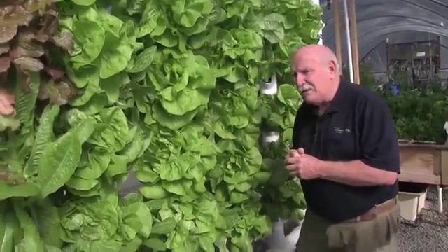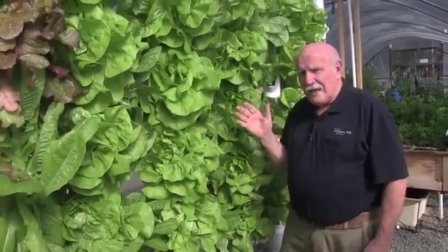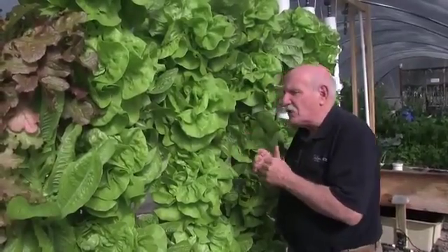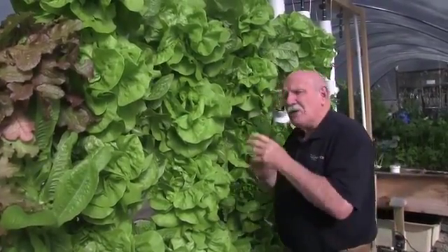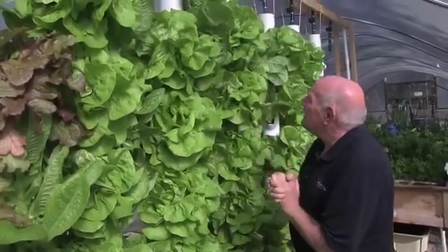We'll be releasing this product onto the market now and you really ought to get into it. Tower growing is wonderful, particularly if you've got limited space in your greenhouse. You want to plant this up against the northern wall if you're in the USA or northern hemisphere, or the southern wall if you're in Australia, so that you can maximize the sunlight onto them. This can be up against the wall and it works just great.